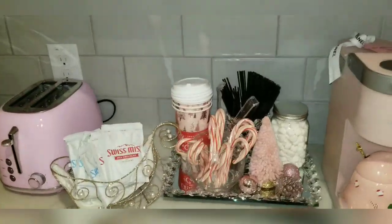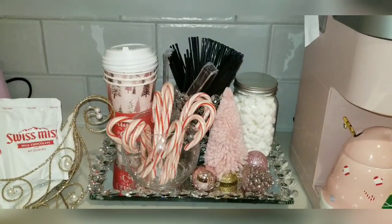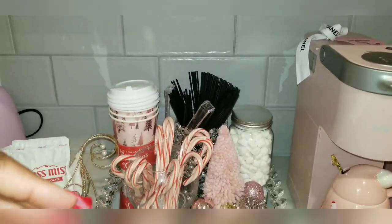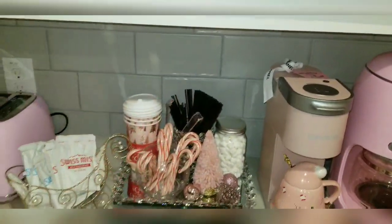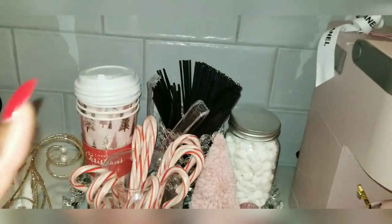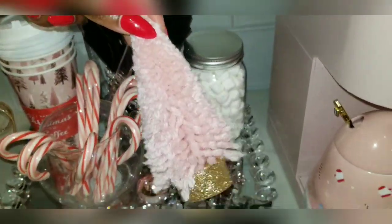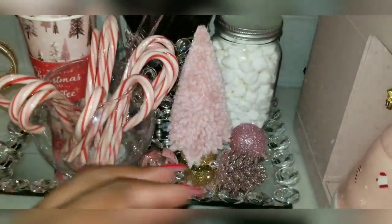Moving over to the hot cocoa side — I didn't go all out. I've done full hot cocoa bars before, but in my apartment I don't want to go over the top. I like to keep things very clean. Yes, I like pink and girly stuff but I don't like going over the top. I like cleanliness and keeping things pretty. I got these ornaments from Walmart and they're just perfect to keep it clean.